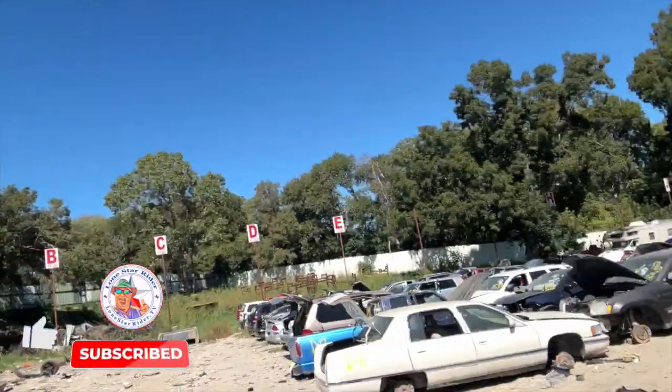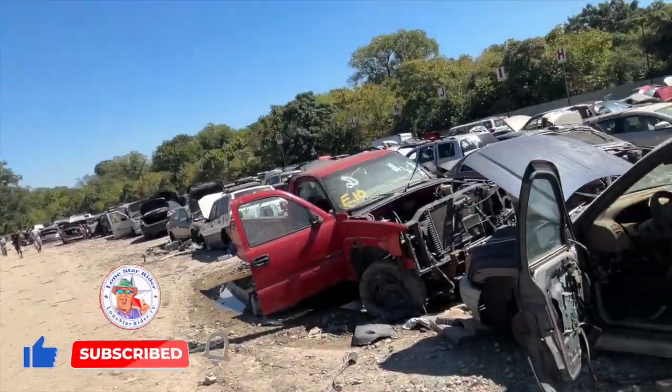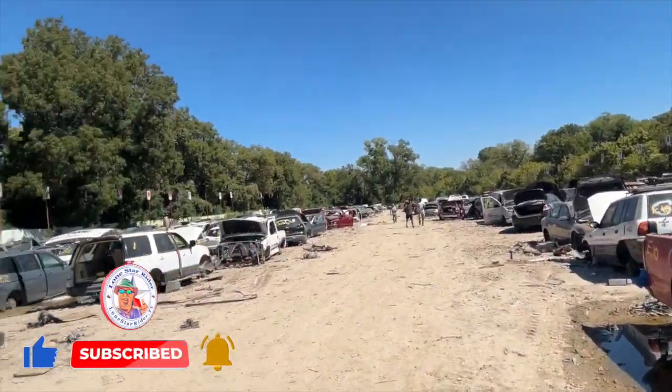Anyway, they gave me the rows — two Astro vans they have here in P-8 and P-18 are the rows. And if you can see there, they've got these rows, which is really nice. Let's go see what we can find.